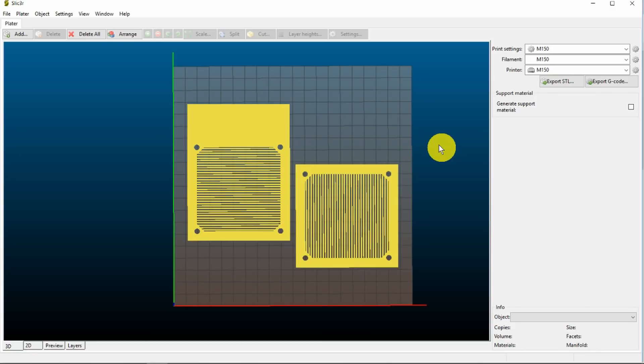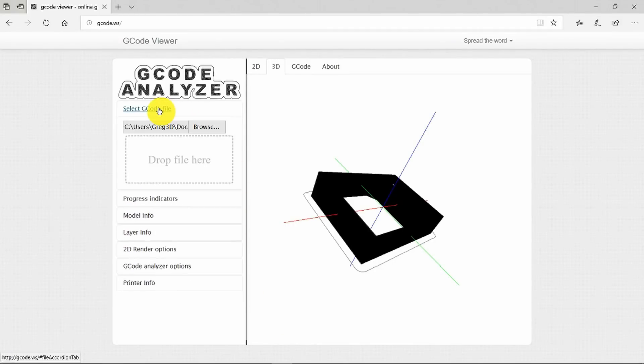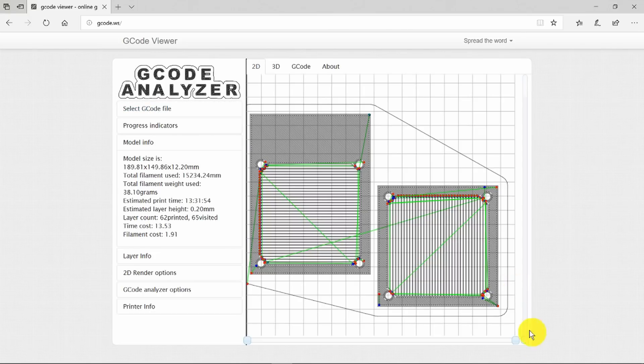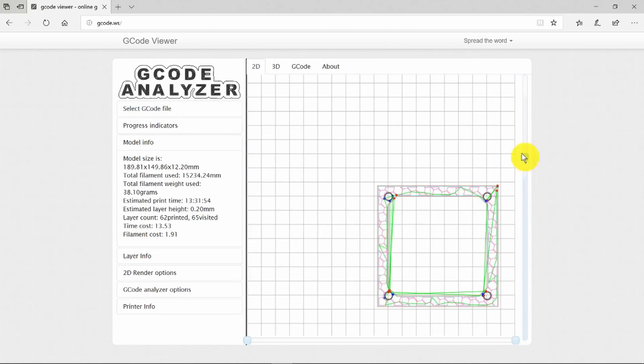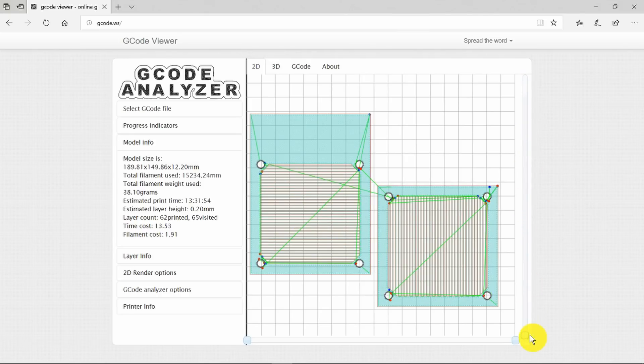The other two items to print are the top of the box and the cover for the filter material. Once again I've added them in, rotated them through 90 degrees, and spaced them out onto the print bed. Now we can go ahead and export the G-code for this, and once again I'd like to simulate it. That all looks good, so when the base has finished printing we'll get these printed as well.